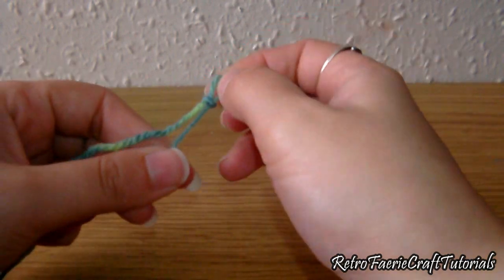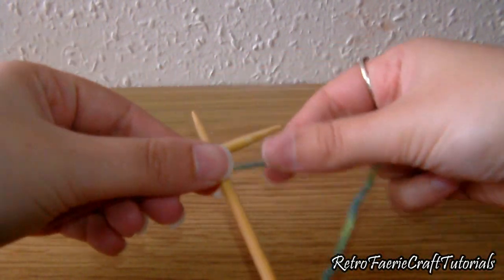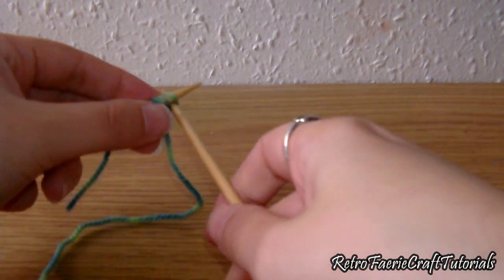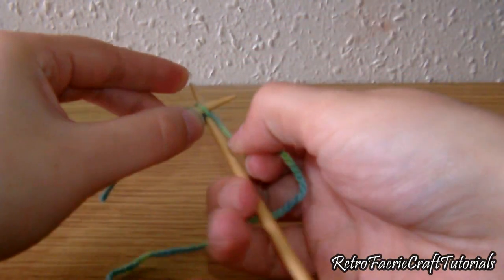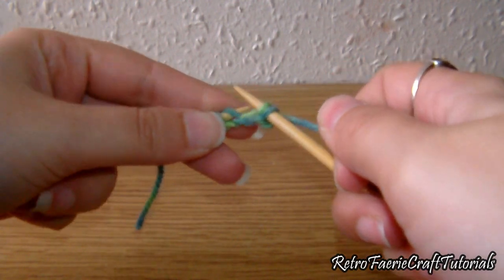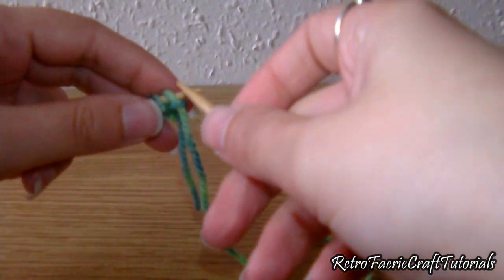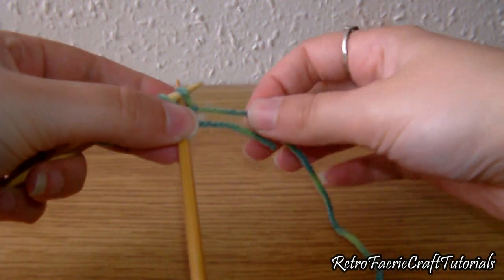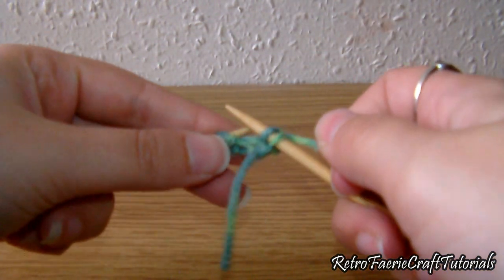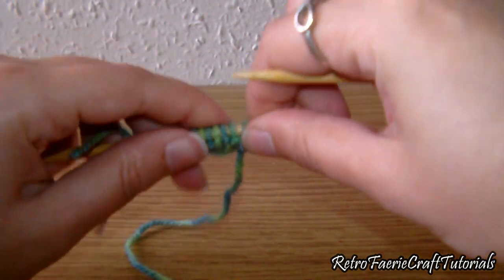That's the main body done. Now we're going to cast on again — this time we're going to cast on 12 stitches, the same way as before: do the knit stitch then put that stitch back onto the first needle, and do that 12 times. Once you've done that, go and do the knit stitch all the way through all 12 stitches. Then flip it over and do another row of normal knit stitching.